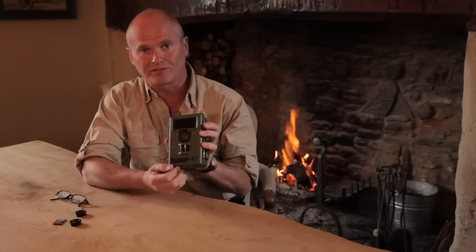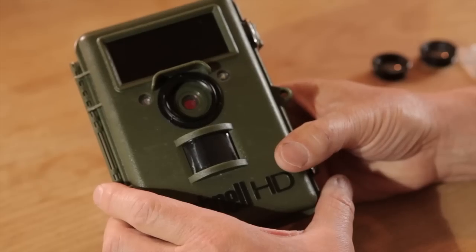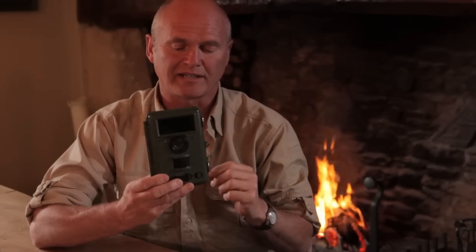Hi there. I just want to talk you through the use of one of these little beauties. It's a Bushnell NatureView HD trail cam. What does it do? It records either video or stills of anything that moves in front of it by day or by night.